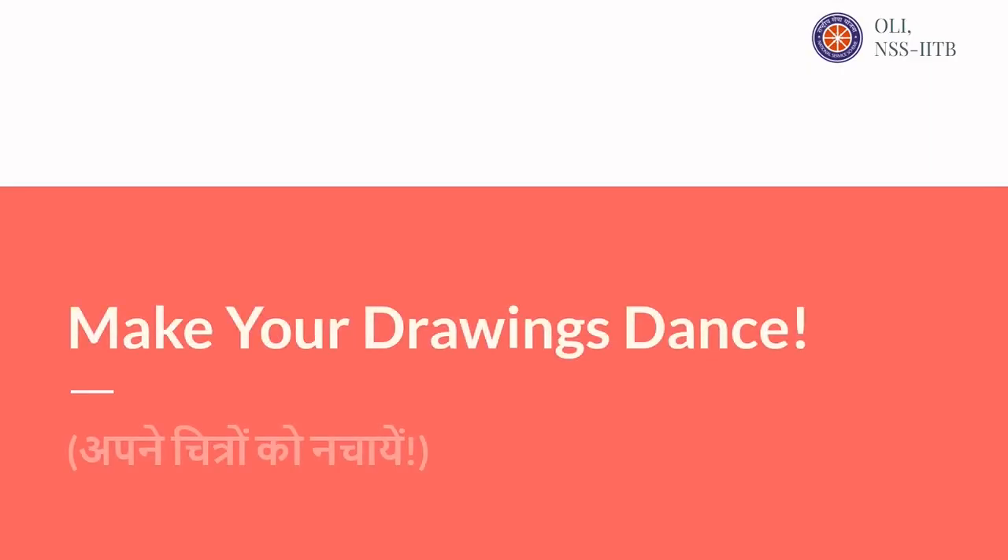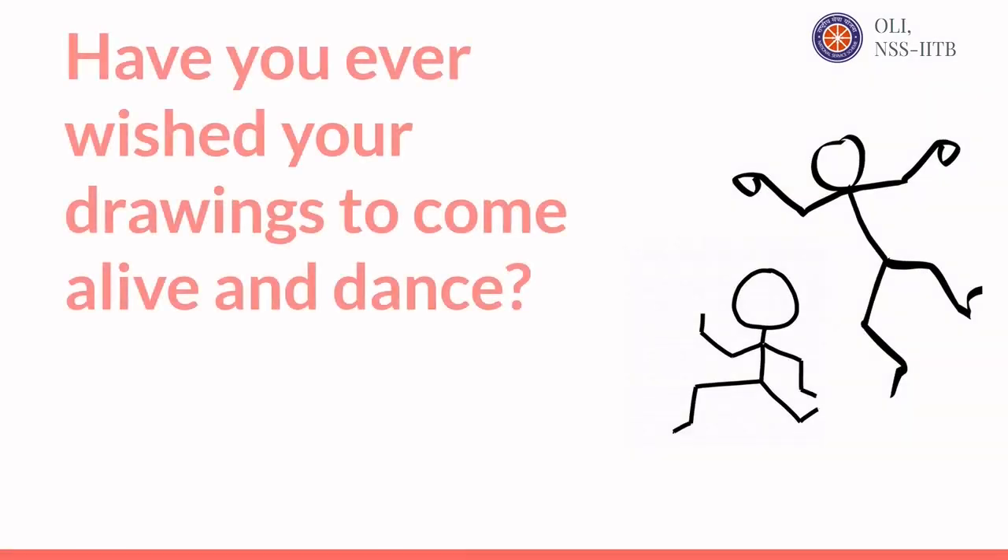Make Your Drawings Dance. Have you ever wished your drawings to come alive and dance?